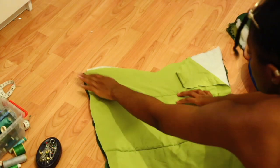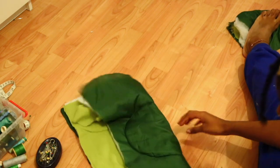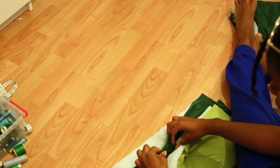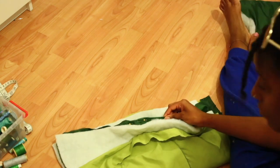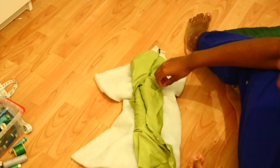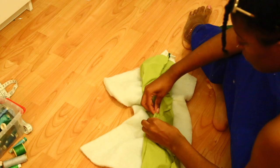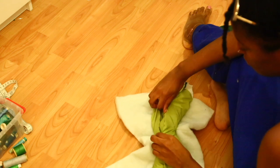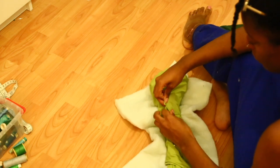Then in order to close my sleeves off — apologies for the lighting change, it just got a bit darker so that's why it looks a bit yellow — in order to close off the seams of the arms, all I'm going to do is fold it right sides together. Then I'm just taking the green outer shell and sandwiching those two pieces together, pinning all the way down to the bottom, then doing a straight stitch all the way down. I'm repeating the exact same thing on the other side of the sleeve with the green lining, pinning right sides together, sewing all the way down, then turning it the right way around.